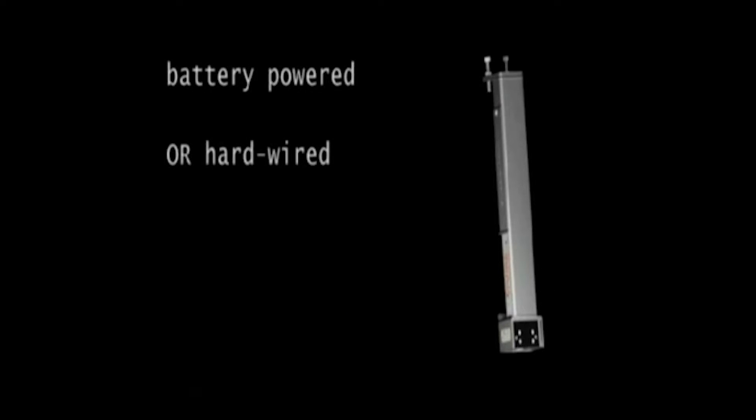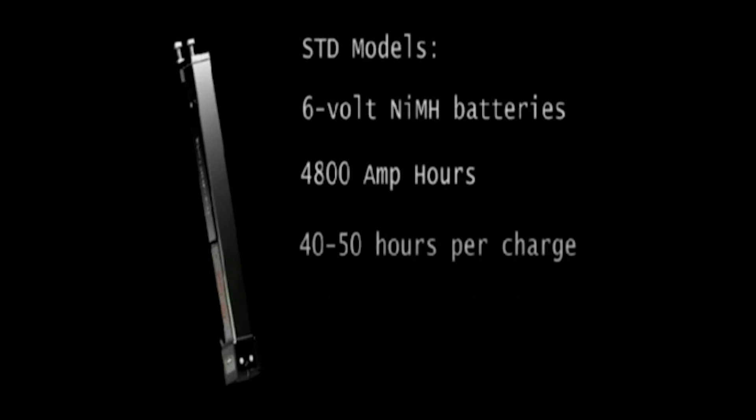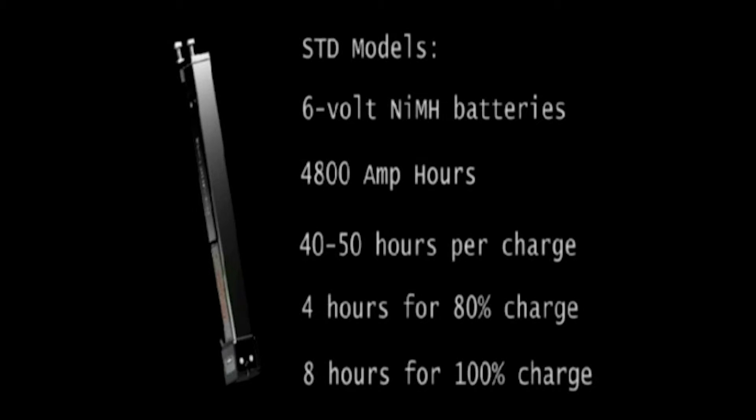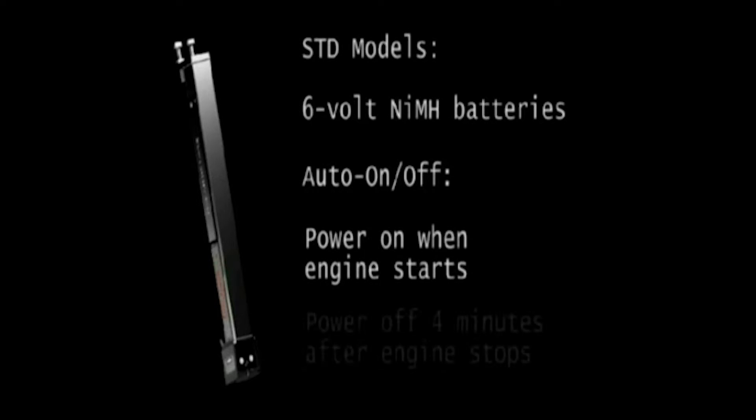Tine guide lasers can be battery powered or hardwired. There are even cold storage and height control options. Our standard models use a 6 volt rechargeable battery. To conserve battery life, these units have features that automatically turn the unit on and off.